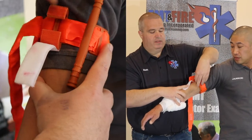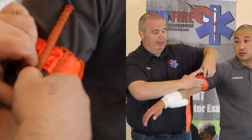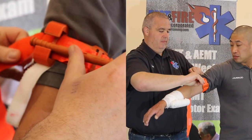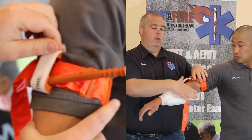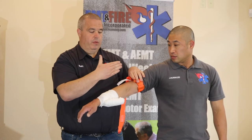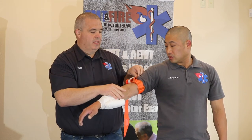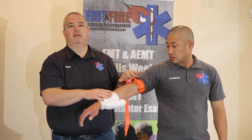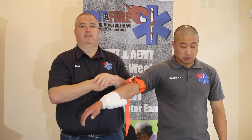This rod is called a windlass. We're going to twist the windlass until the patient is no longer bleeding — we continue twisting until the bleeding stops. Once it has stopped, we know we've collapsed the artery against the bone and no blood is going through. We then secure the windlass and mark the time that the tourniquet was placed. Because of the arterial bleed, the patient will likely be showing signs of shock.